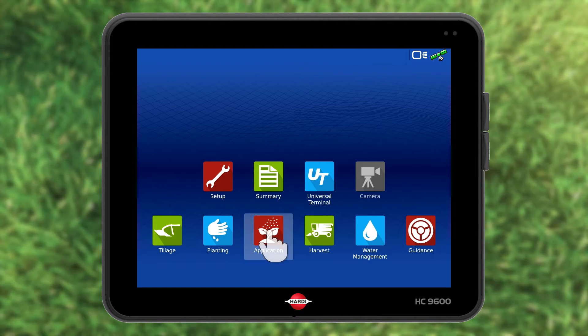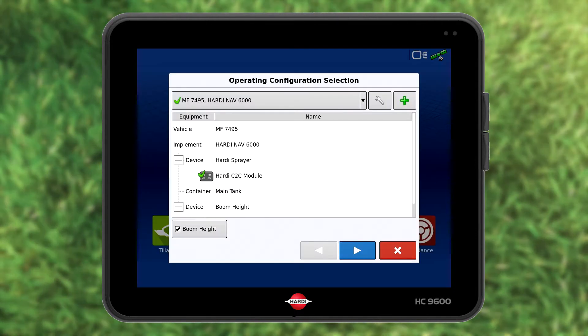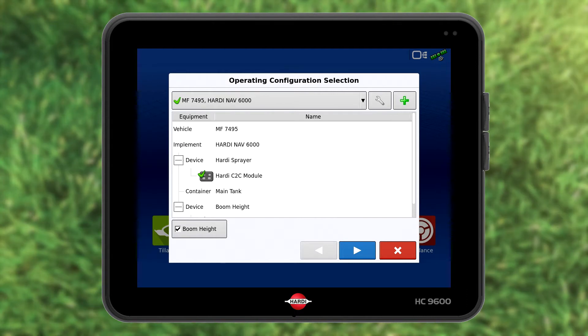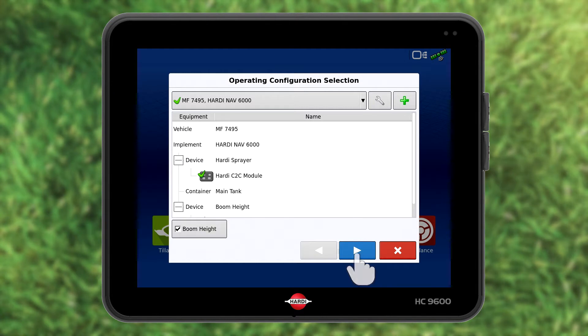Press application. The wizard will help us set the job up. My tractor and sprayer are configured. Choose it by pressing blue forward.